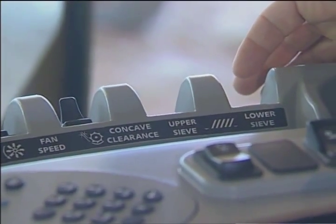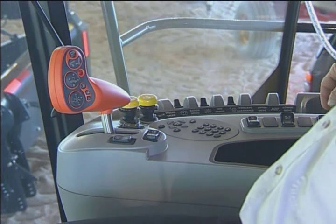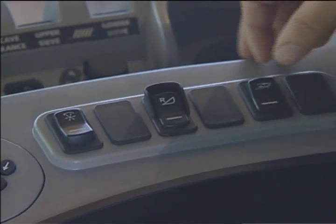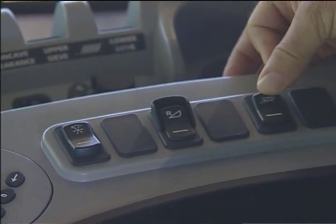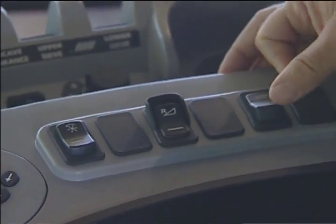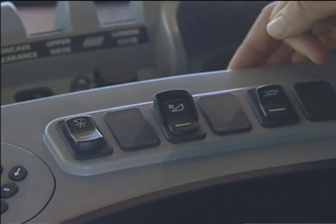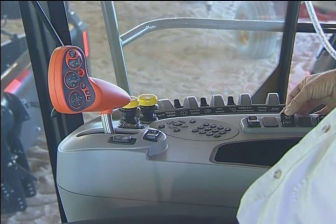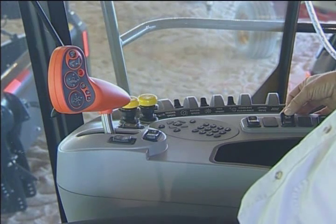Further to the back we have our automatic crop setting switch which changes us from number one mode to number two mode. You simply just flip the switch back and forth from mode two to mode one and vice versa. The next switch over is our feeder reverser.